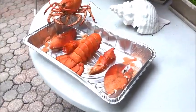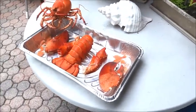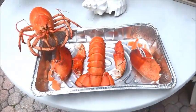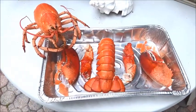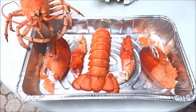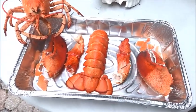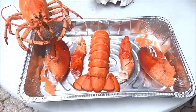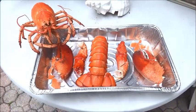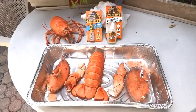Before we start gluing everything back together again, I just wanted to show everybody all the different parts — we're ready to rock and roll with this. The little tiny pieces that you see, I'm probably gonna glue them onto the back of those shells just to make it complete, and we'll be back for more.